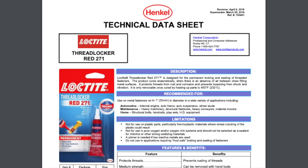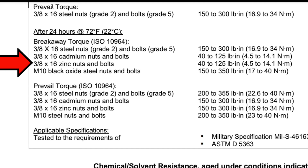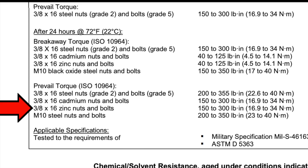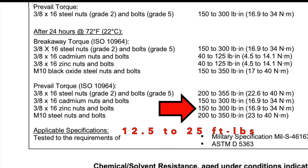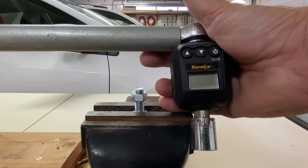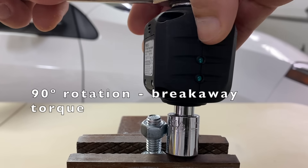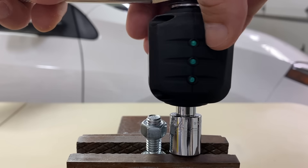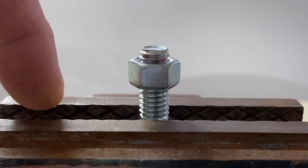The breakaway and prevailing torques were logged. According to the Loctite 271 technical data sheet, the breakaway torque of 3/8 x 16 zinc plated nuts and bolts should be 40 to 125 inch-pounds or 3.3 to 10.4 foot-pounds, and the prevailing torque should be 150 to 300 inch-pounds or 12.5 to 25 foot-pounds. The nut was turned 90 degrees for the breakaway torque and 360 degrees for the prevailing torque. The prevailing torque is the force needed to turn the nut after it has been broken free.